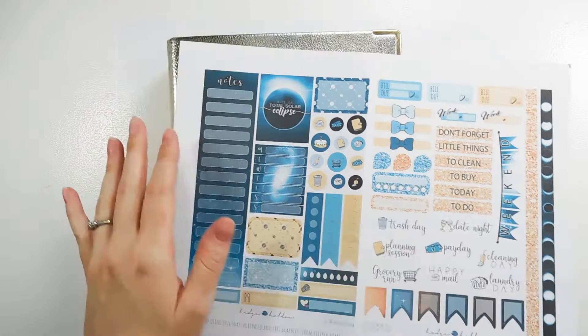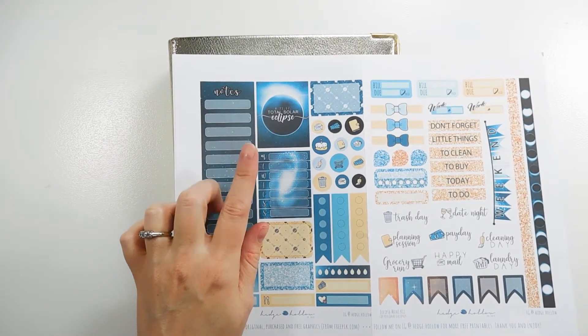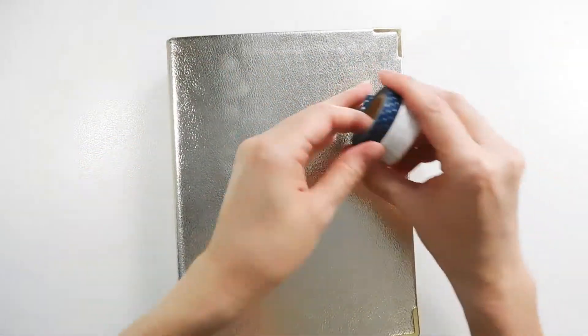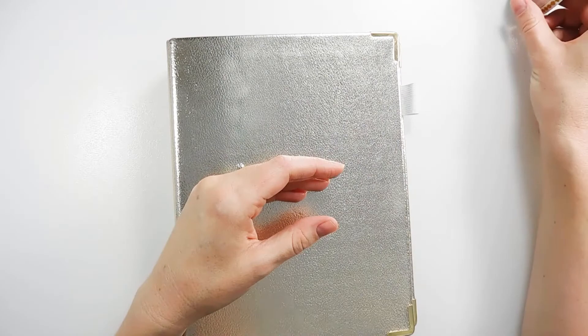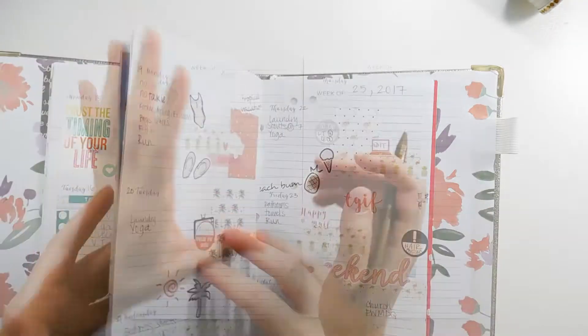If you join that Facebook group you'll be able to get this. As you know, Monday the 21st is a total solar eclipse, so I thought this would be perfect to use in this week's spread. These are the three washi tapes I've picked for this spread, and I'm going to go ahead and open up and get started.